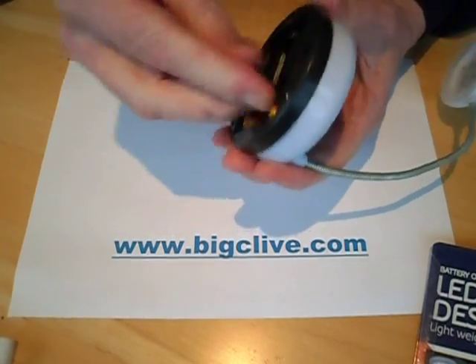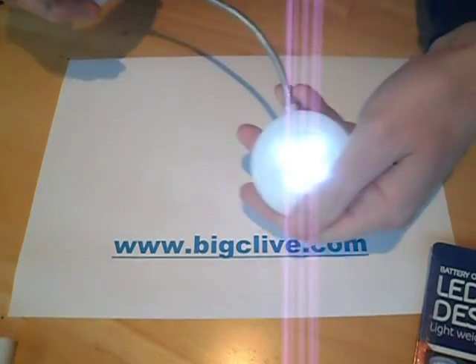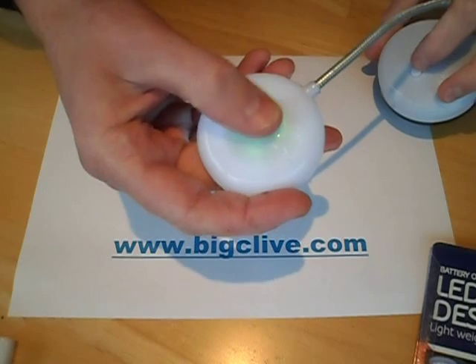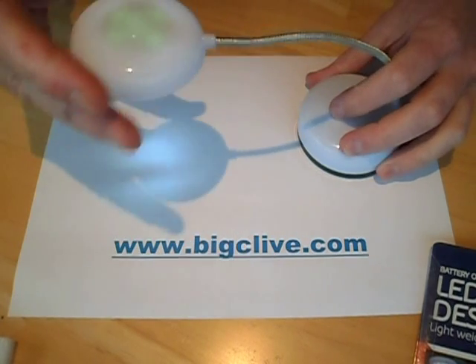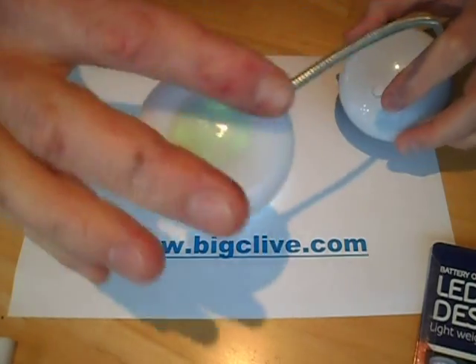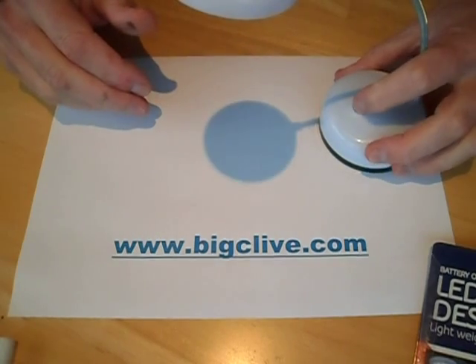Stick some batteries in it. Oh, it's on already! You can actually see the circuit board lighting through the back of it. They had black ones as well, but I got one of the white ones partly to see if the light would shine through the back — and yeah, it does. Little on/off switch, that looks alright. So let's open it up.